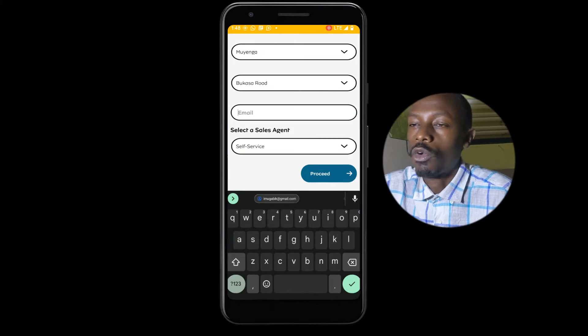Next, tap on Select Your Location. This will help MTN look through their records and make sure the place you are requesting the service for is available in their network or in their service-provided locations.